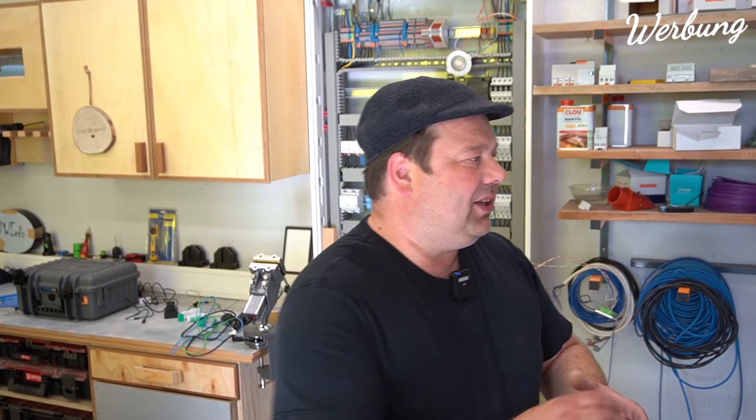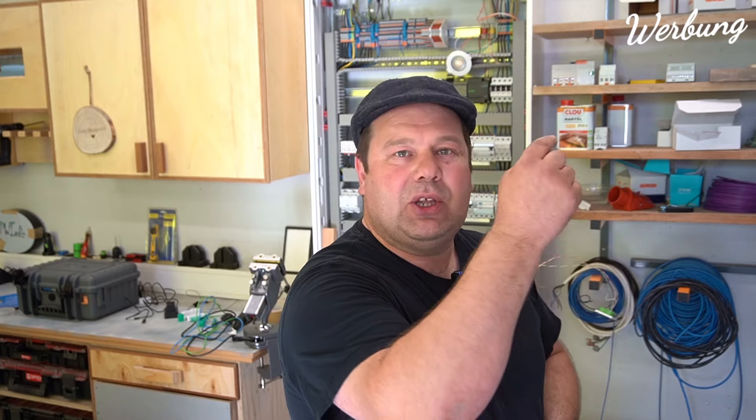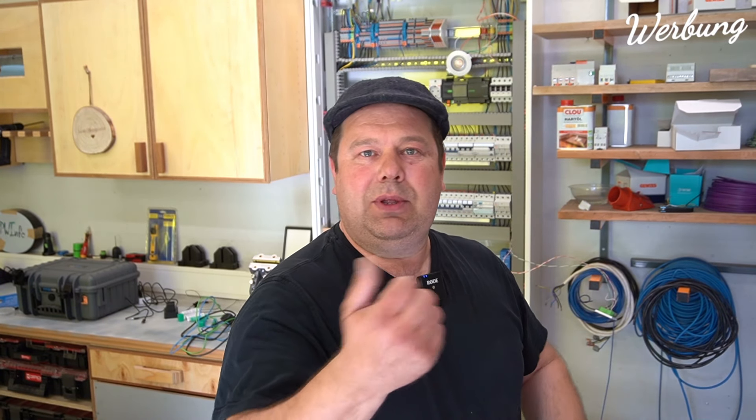Der Duspol, also der zweipolige Spannungsprüfer, ist natürlich auch eine super Variante. Und wie ihr es gesehen habt, es geht auch darum, den Metallbügel, der heraussteht, kurz mit entweder so einem Gerät oder mit einem zweipoligen Spannungsprüfer draufzuhalten - der kann natürlich auch einpolig die Spannung prüfen.